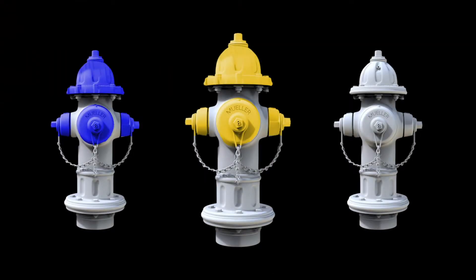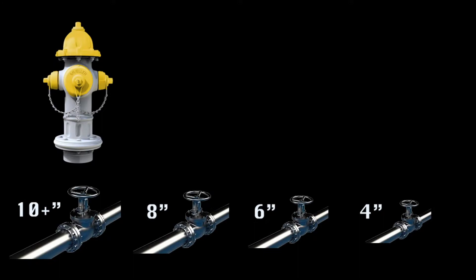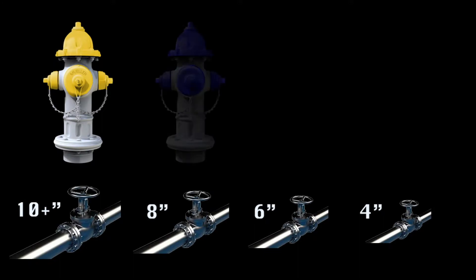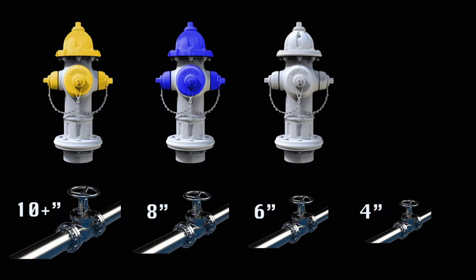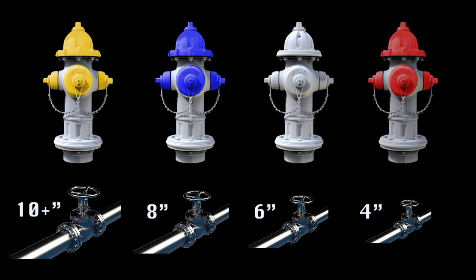The City of Dallas categorizes fire hydrants based on the size of the main that it is supplied by. Yellow top hydrants are fed by water mains 10 inches or greater. Blue top hydrants are fed by 8 inch mains, silver by 6 inch mains, and red tops, which are extremely rare, are supplied by 4 inch water mains.